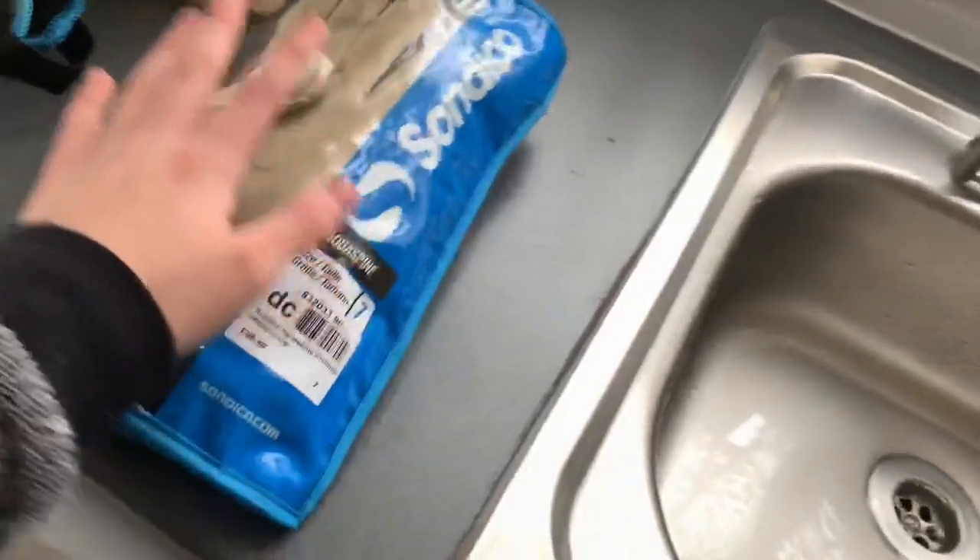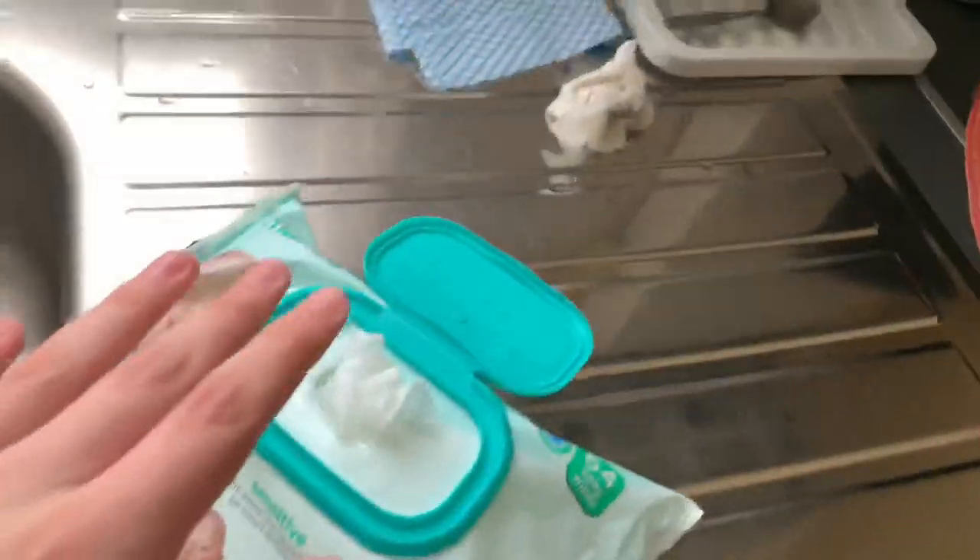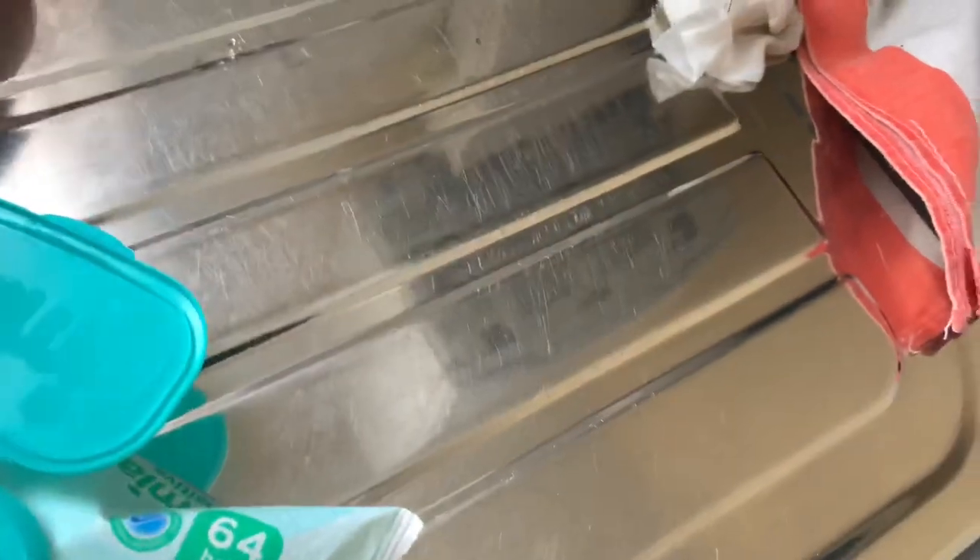Let me talk about what you need. You need some soap, some baby wipes — or whatever you call them, wet wipes — or this if you want to use it as an alternative. And a sink. That's pretty much what you need.